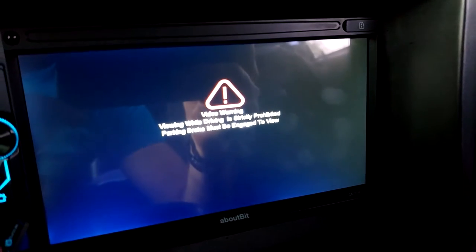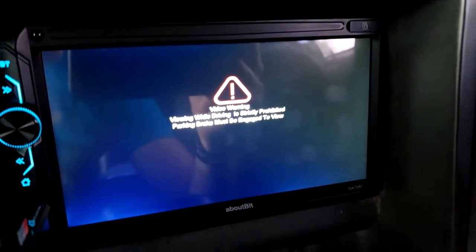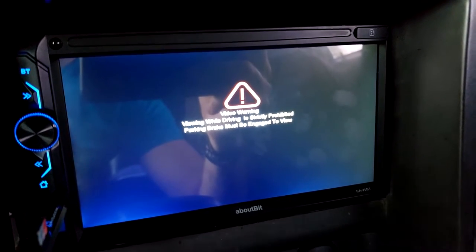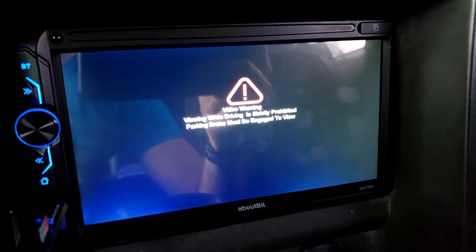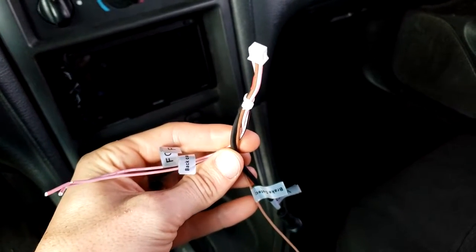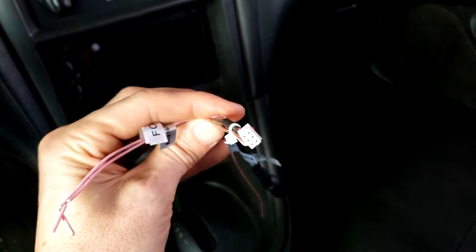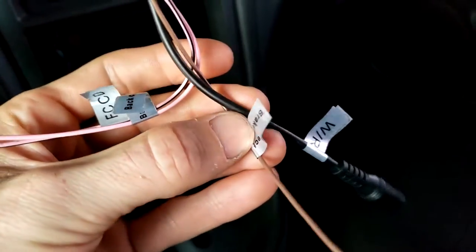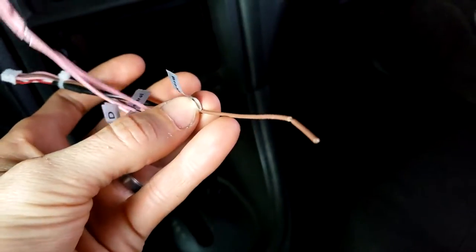If you're trying to watch videos and it says something like this, then we just need to ground out our parking brake wire, which usually comes with the stereo. This cable came with the stereo — it's just a little six-wire harness. This one here says 'brake detect' and this brown one here.